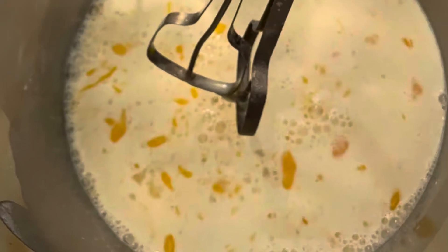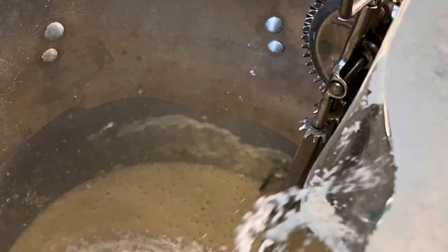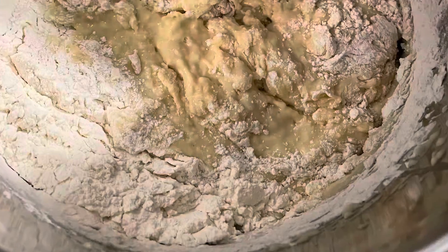Today we're going to make your basic dinner rolls that require flour, water, yeast, butter, sugar, milk, and eggs. Oh, and salt.